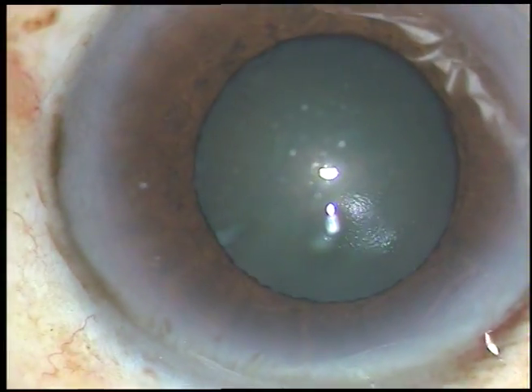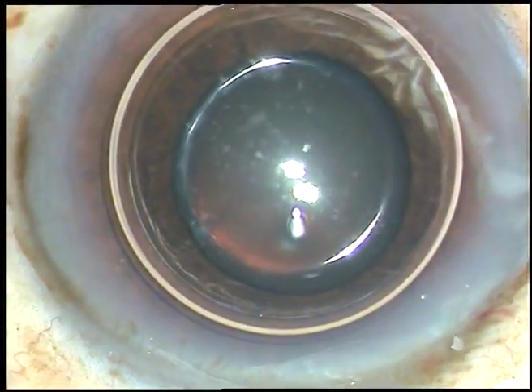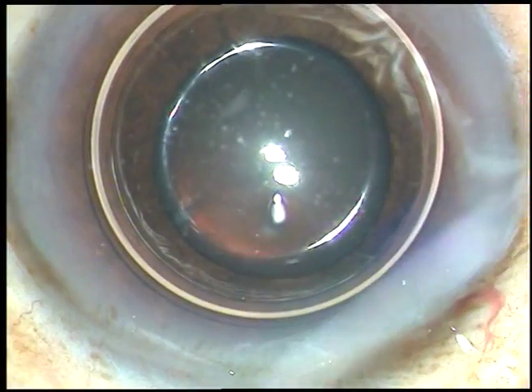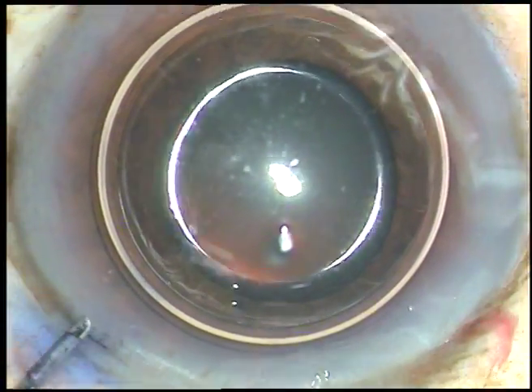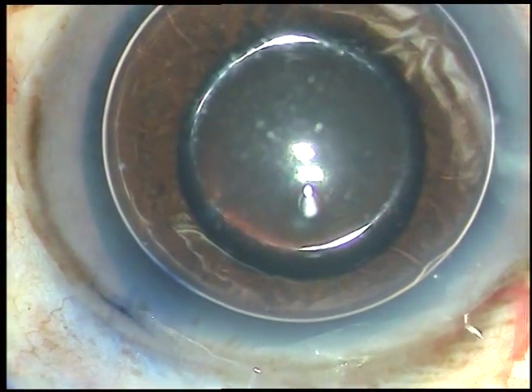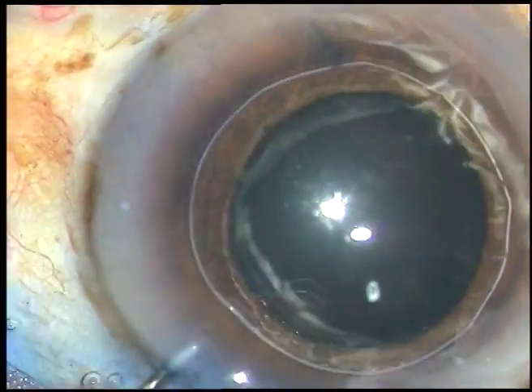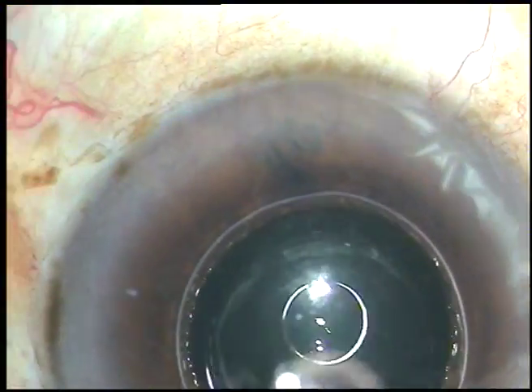By this time, the main incision and a side port on the left side of the main incision has been made. An air bubble has been injected into the anterior chamber. Now trypan blue dye is going in to stain the anterior capsule.